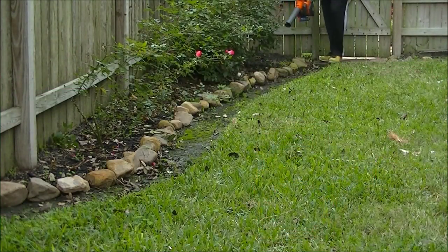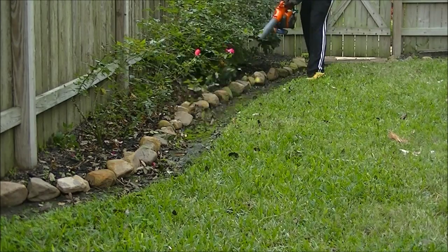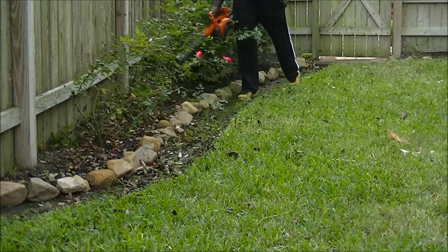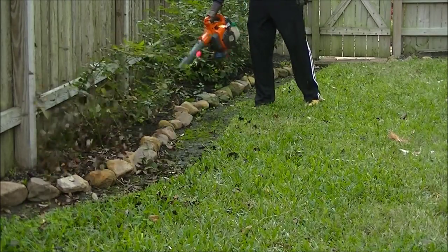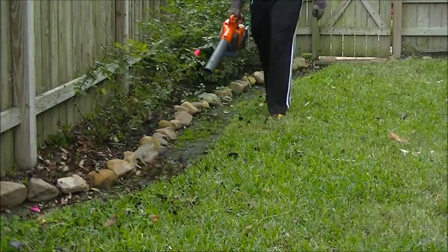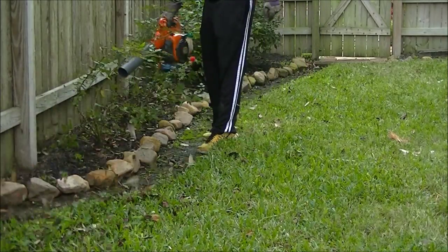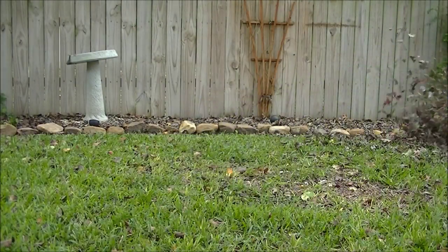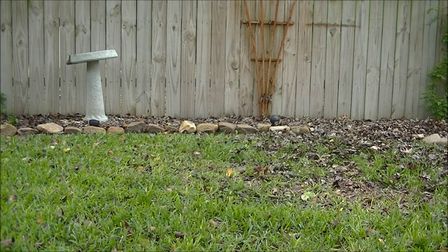Here we're going to be kind of going through some leaves right back there behind those azaleas and around these rose bushes. Be careful of thorns — I got hit a couple of times and it hurt. You can see I have gloves on just to protect my hands. It was kind of cold this day, about 45 degrees, which is actually pretty cold for this area of Texas during the day.